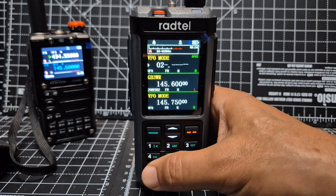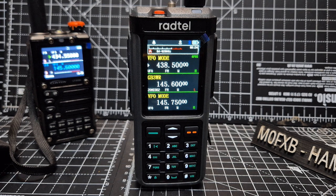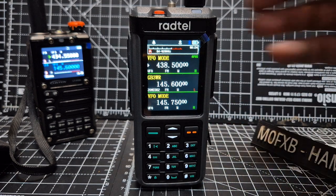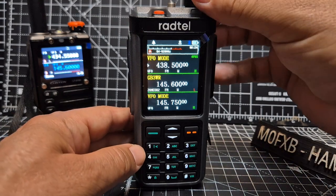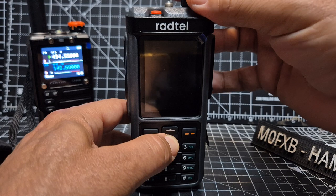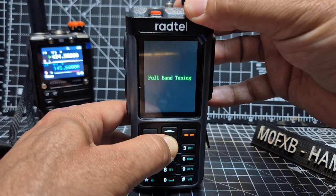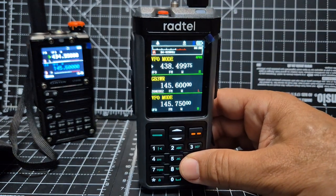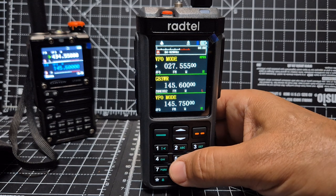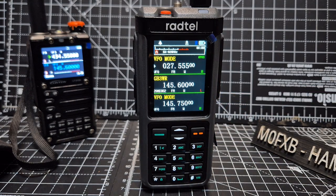If you try to type 027 MHz it won't let you in the standard way — it says you're out of the working range. But with the latest firmware it's gone right up to 110 MHz now. To unlock it, hold down the power button to turn off, then hold down the down arrow while turning back on — it says Full Band Mode. Now you can type 027 MHz and it will transmit in FM but only receive in AM.